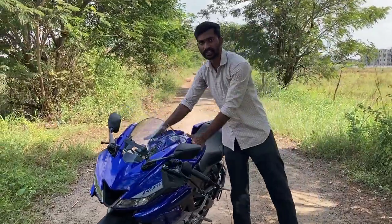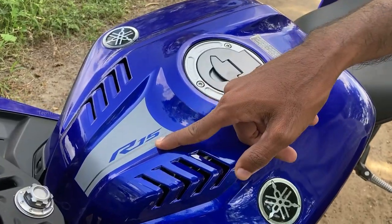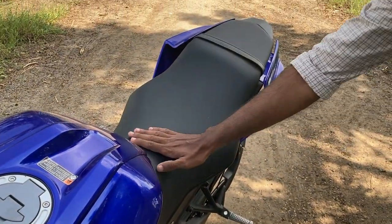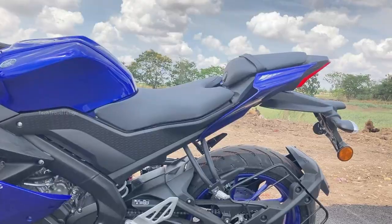I have the same tank with the same design. Here on the R15S I have the sticker. Then I have the same seat — there is a single seat. The R15S V8 has a split seat.